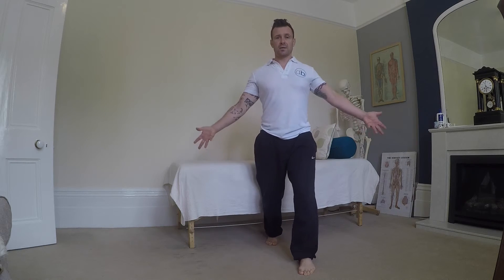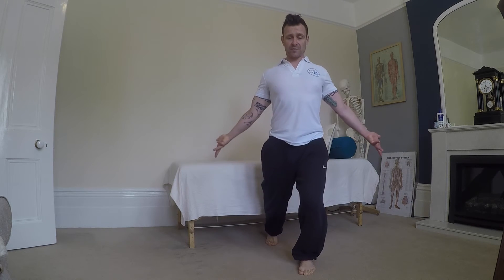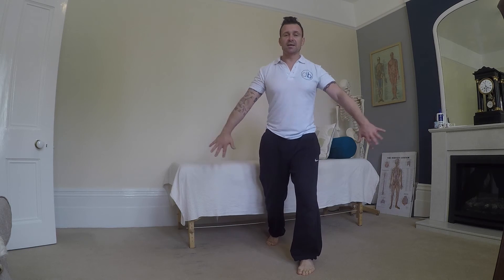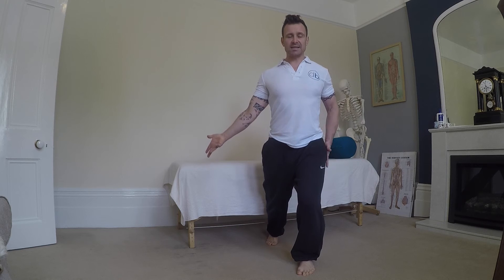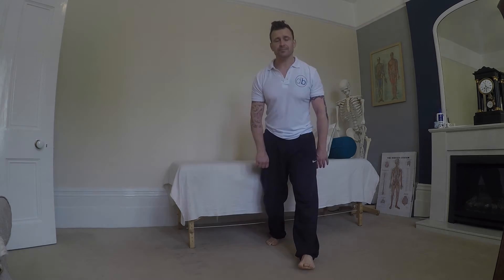You can try that with the other side as well, and if you want you can put the other end of that cog on. It starts to become another movement which we might use later, but for the time being we're loading forwards, sitting into that left hip, getting our cog, and coming back. Keep it out, get our cog in, and you will be able to move forwards.